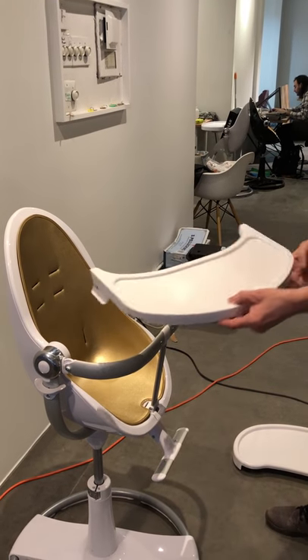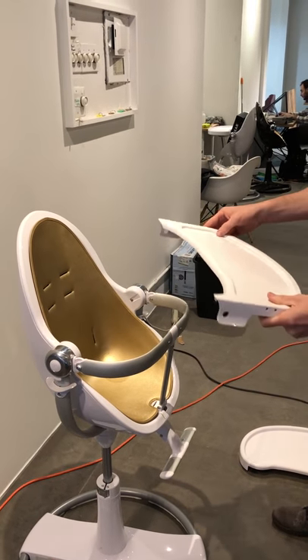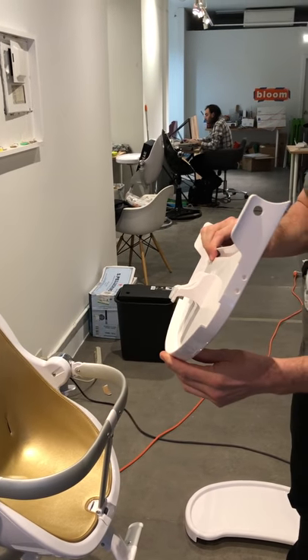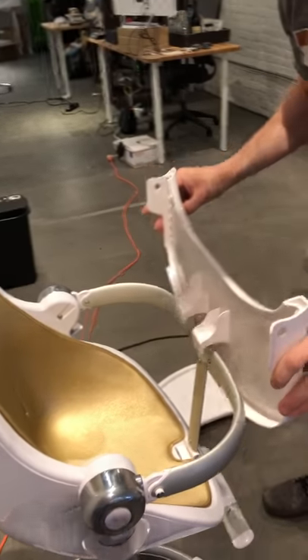Installing the Fresco small tray and large tray — start with the small tray. You can see the guide posts on the underside of the small tray, which you place over the safety bar as follows.